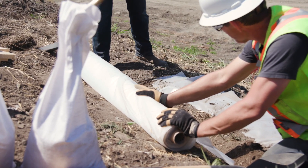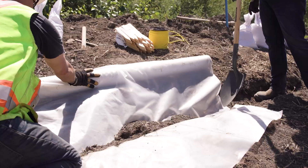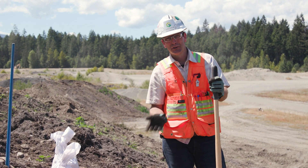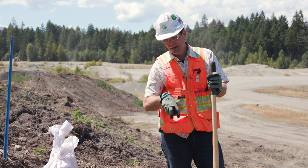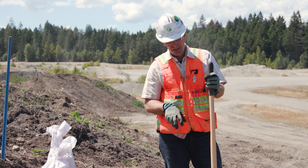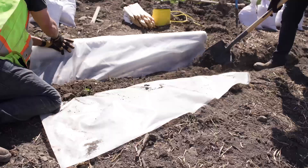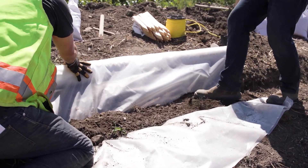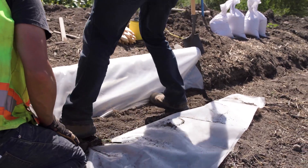Step five: backfill and compact the soil over top of the sheeting. You don't want to use stakes or staples to pierce your sheeting. That's why when you're rolling out your impermeable sheeting, you're weighing it down with sandbags or tires — things that aren't going to penetrate your product. When you're done backfilling, compact it with your boot or shovel to make sure you have enough material to secure your impermeable sheeting.